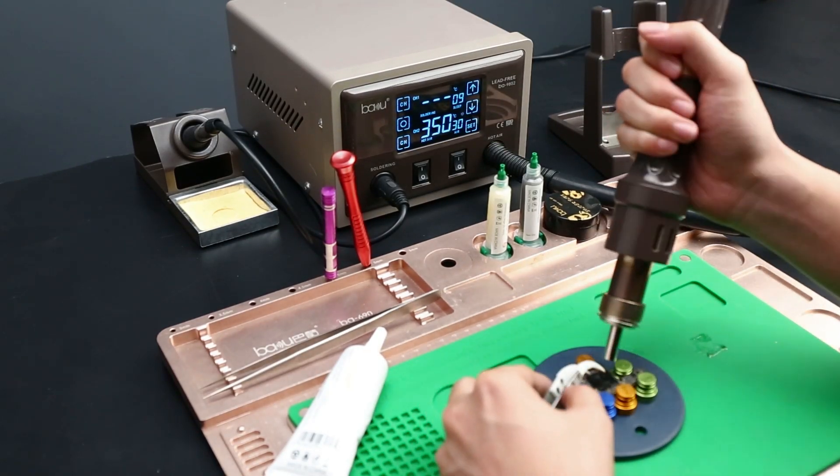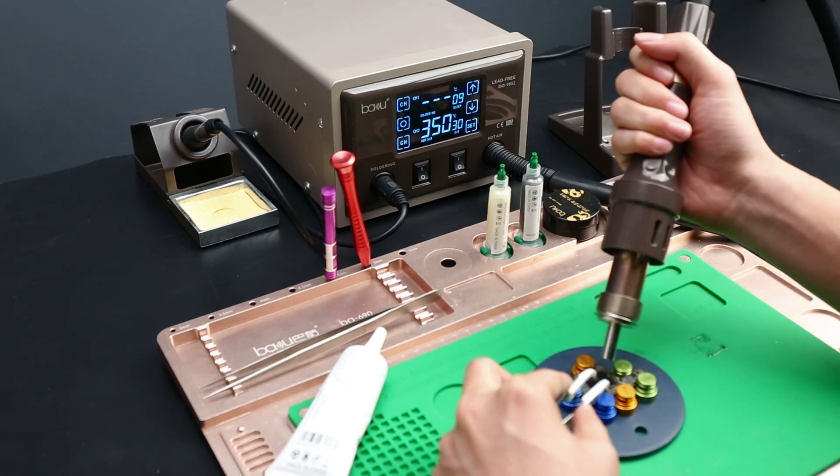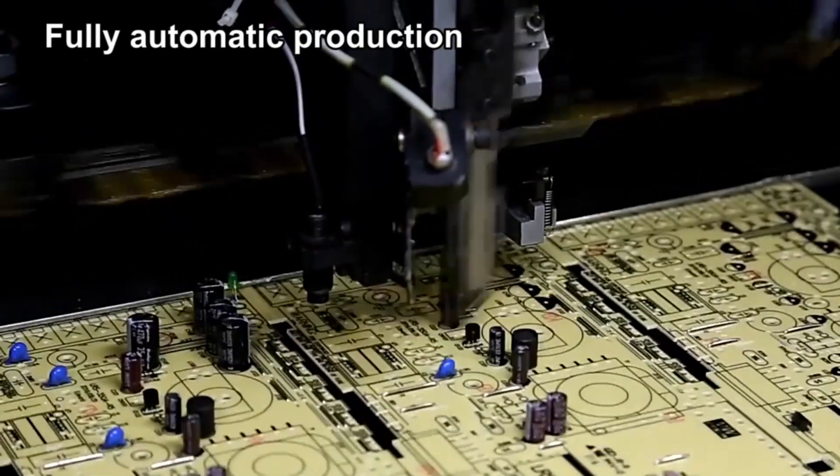LCD touchscreen provides accurate display of temperature, air volume, dormancy time, and 6 memory modes.